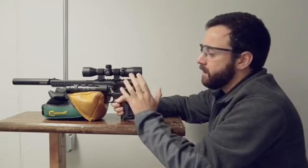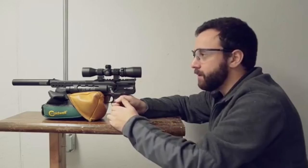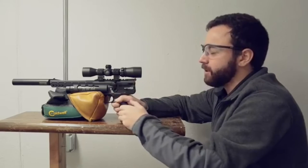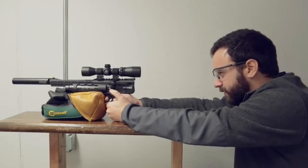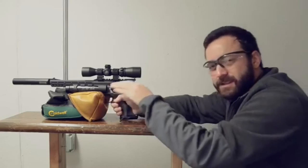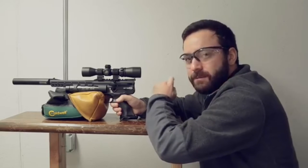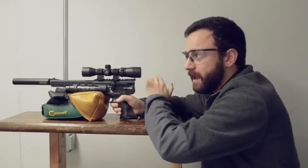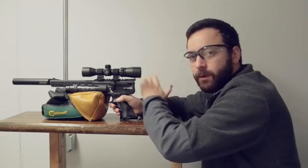One thing I did want to show you guys was the muzzle flip on this. This gun seems to pop quite a bit when you pull the trigger on it. Check this out — two-handed grip off the bag, and you can see that gun jump as you fire it. There's a fair bit of muzzle flip, so that is something to consider. It's not seeming to affect my accuracy at all, but definitely an interesting feel out of this HW44 when you pull the trigger.